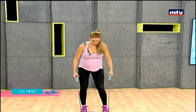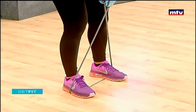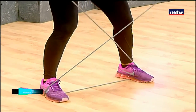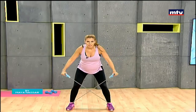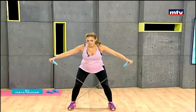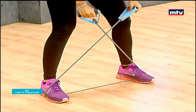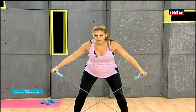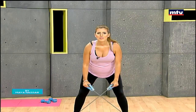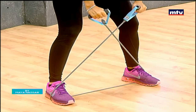Let's do some reverse flies. Step on the elastic band, cross it over to form an X, lean forward, and raise up to the sides, then come back down to the start position. Keep your back straight and parallel to the ground, simply raise to the sides, hold it for one second, and come back down.